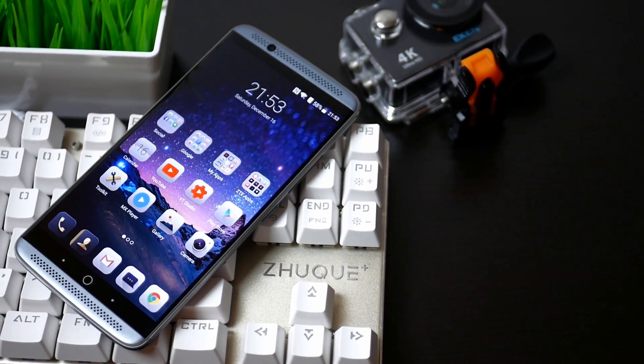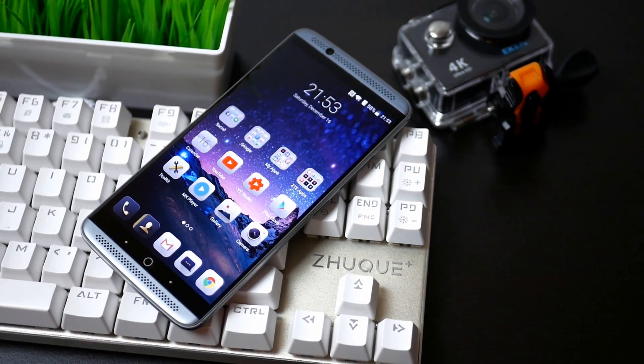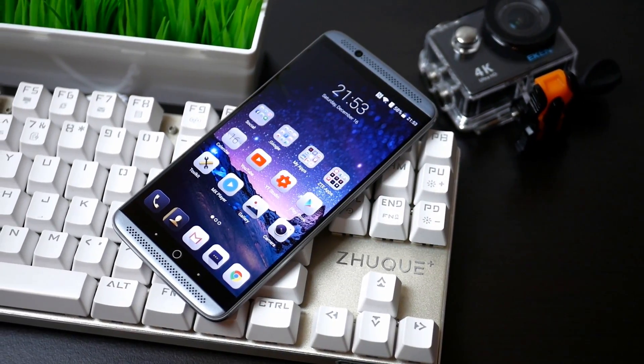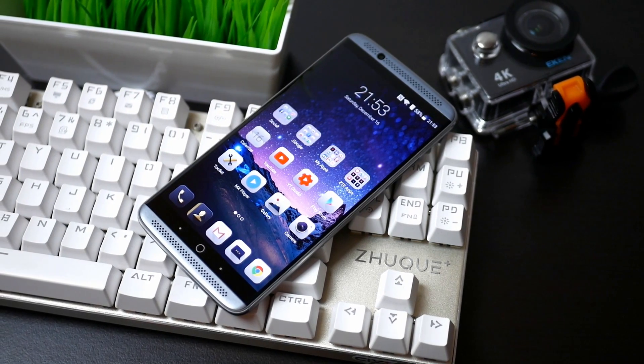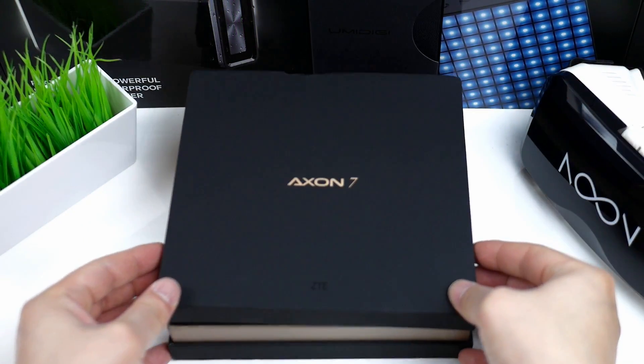The ZTE Axon 7 offers flagship specifications like a 2K AMOLED display, front stereo speakers with Dolby, Corning Gorilla Glass 4 and built-in NFC. For the current price this may be one of the best phones out right now, because considering the price you get a high quality smartphone with high-end features.